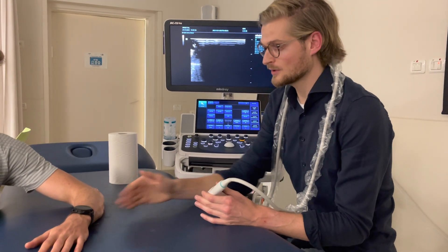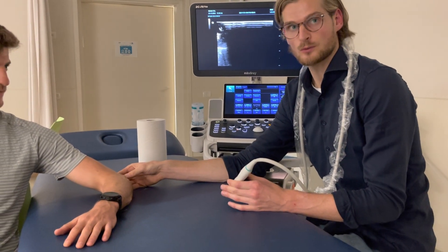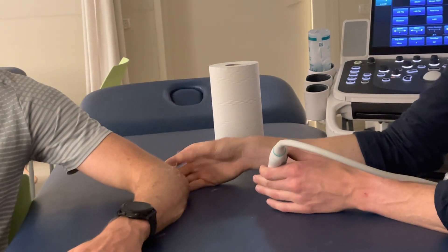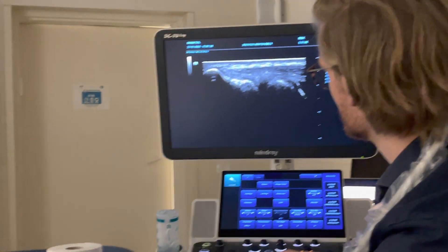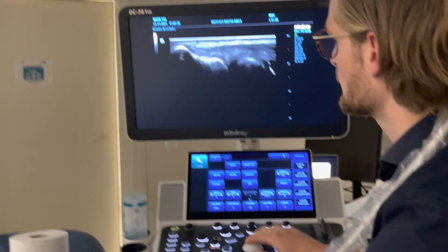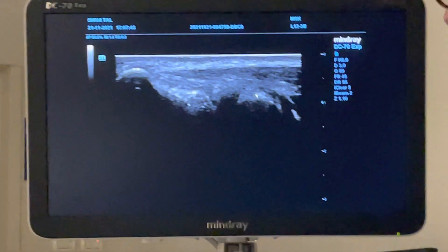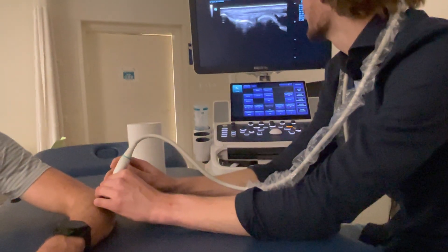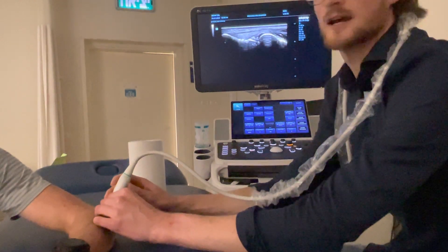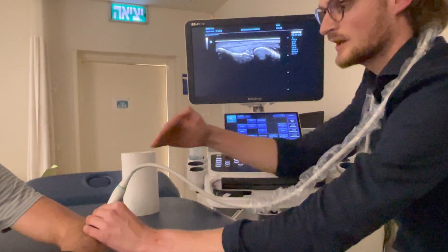We will start in a 90 degrees elbow flexion position. We can palpate the lateral epicondyle with our thumb and just remind to put it off because we have to put the probe on it. The probe is on the lateral epicondyle, but I don't see the radial head really clearly, so I have to rotate the distal part of the probe a little bit to scan the radial head really clearly. I want to see really clear bony lines, and we can go in this direction.